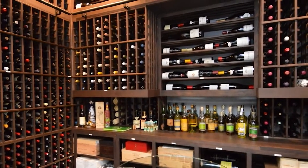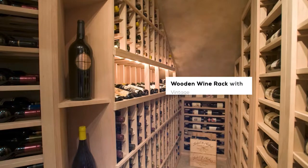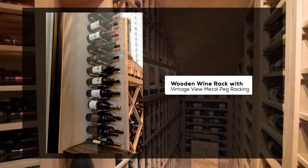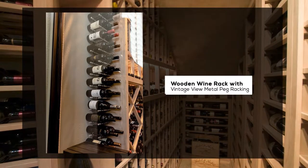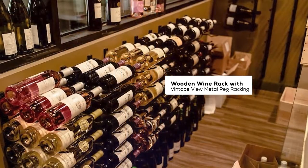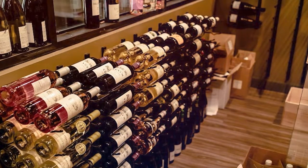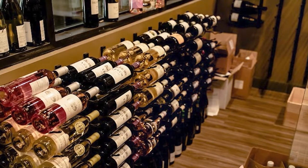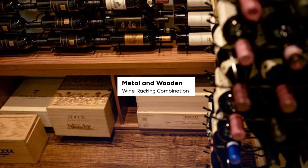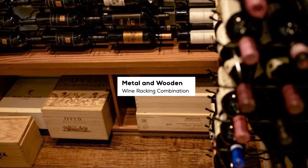Especially if you've made a cooled space, you've already spent a lot of money creating that cold space — it's basically just an insulated cooler and a cooling unit. The vintage view is a great way to not spend too much on the racking but still have a really pleasing and functional racking. It's easy to access, displays the wine really nicely, and it's very popular — it really helps clients that are working on a budget.